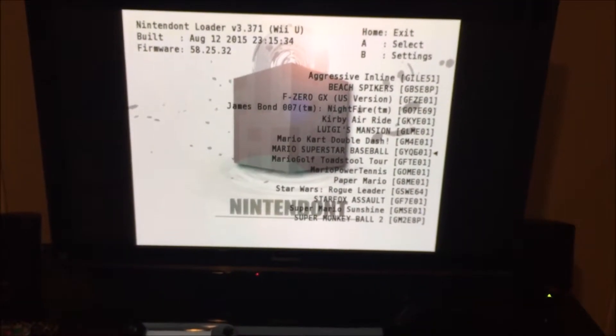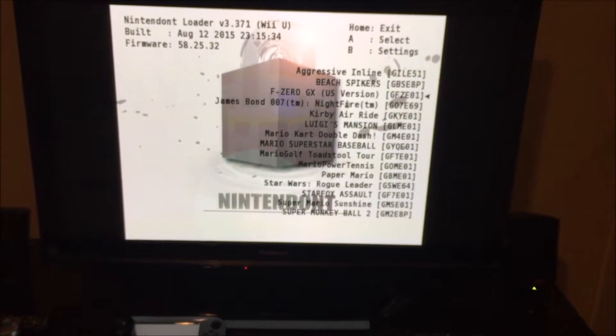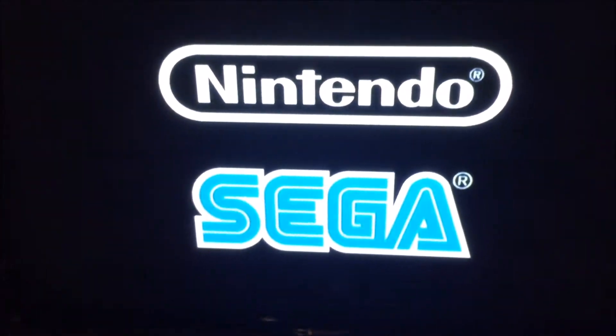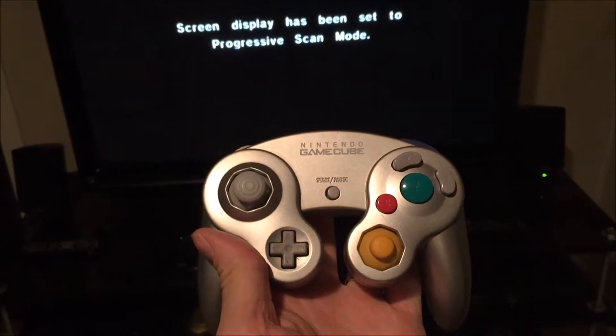So here's a program called Nintendon't. This is what serves as the loader for the GameCube games. You can load it off of a USB hard drive or the SD card. Here are some of the games that I have on my GameCube. And if you don't have the Wii U adapter for the GameCube controllers, you can even just use a PlayStation 3 controller. It hasn't been updated to utilize the Wii U gamepad or even the Wiimotes, so you have to have either a PS3 controller, some sort of USB controller, or the Wii gamepad adapter.